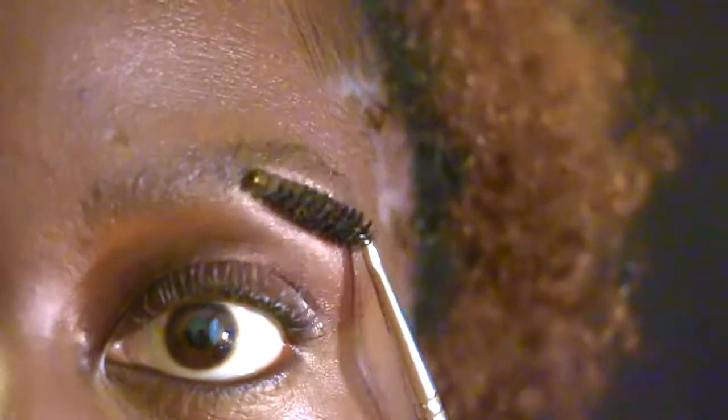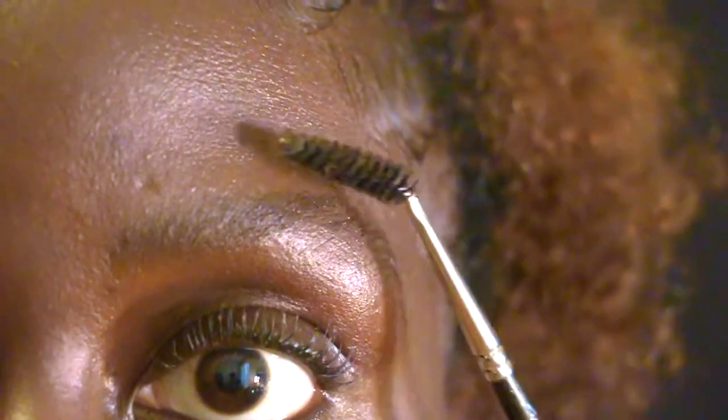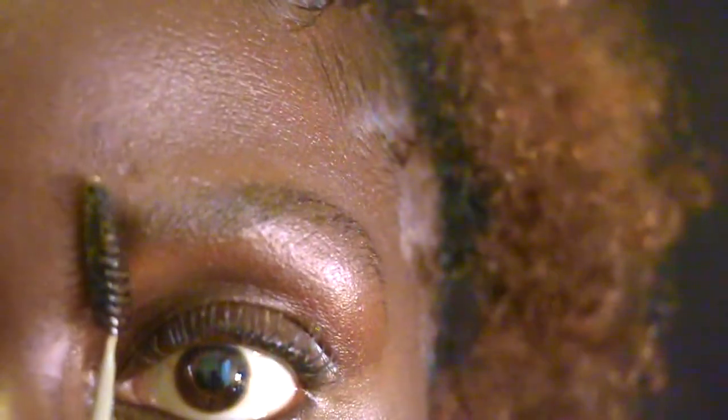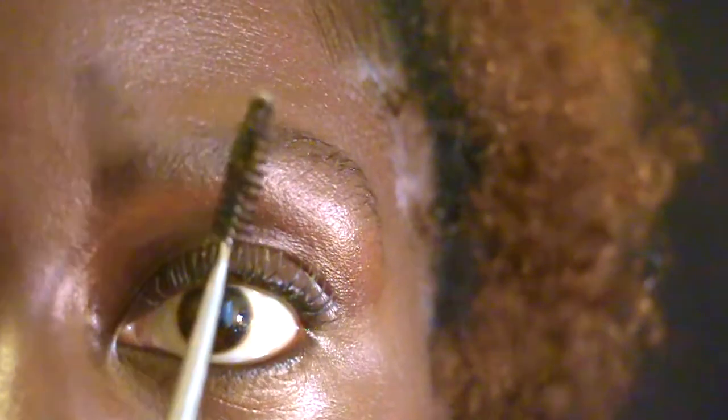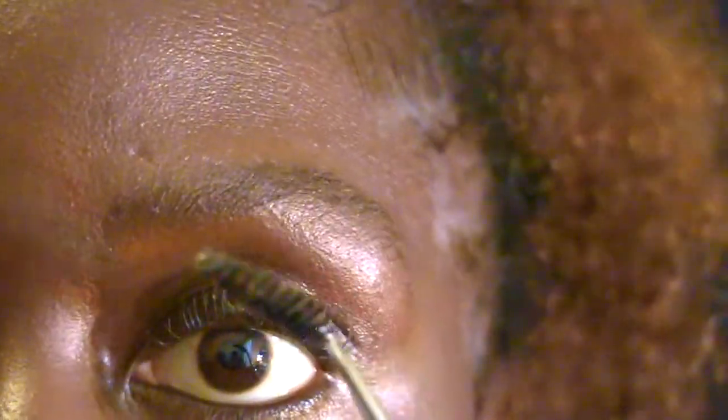Let's start by the brows. I am brushing up my brow to get a clear shape of my natural brow. Then I double check the length — from the inner eye to the arch to the end of my brow. What I do is I'm going to outline the outer brow to clean the edges, because I don't wax my brows.